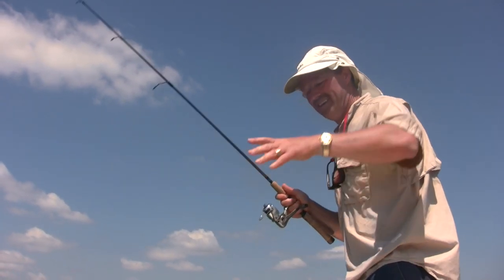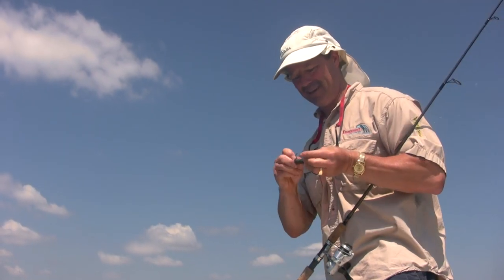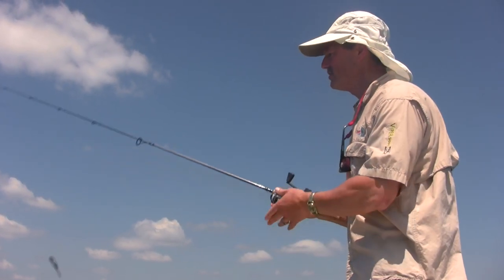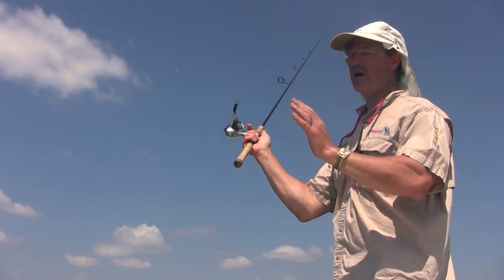He took my tube right back down there again. Now, there are different methods of casting which we should talk about. You could do an overhand cast, and if you're going to cast this way, make sure your rod is in a good position before you cast.